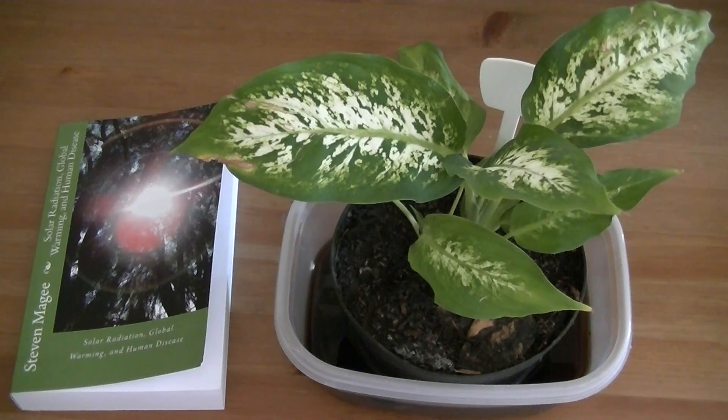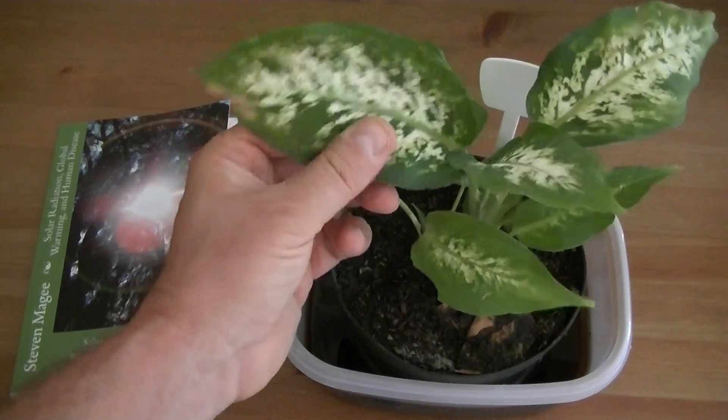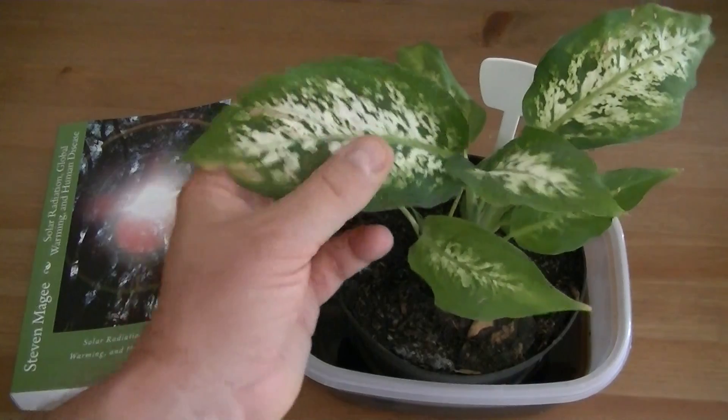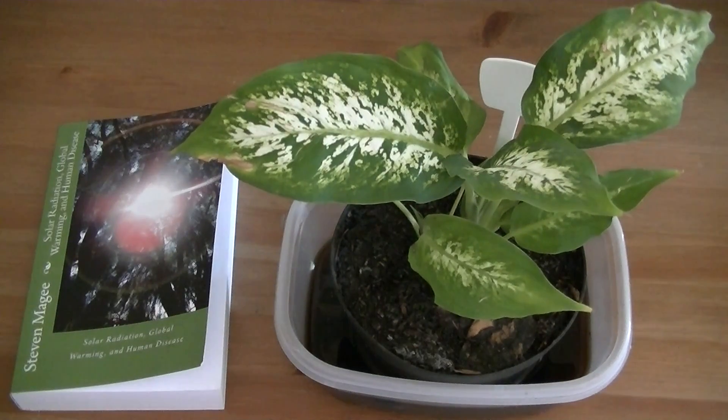I don't actually believe that — this may actually be a swamp plant because it loves being wet. I'm going to keep the experiment running. I'm curious to see how prolonged exposure to this water is going to affect the plant. Six weeks of swamp conditions, it's growing just fine. No detectable changes after six weeks.